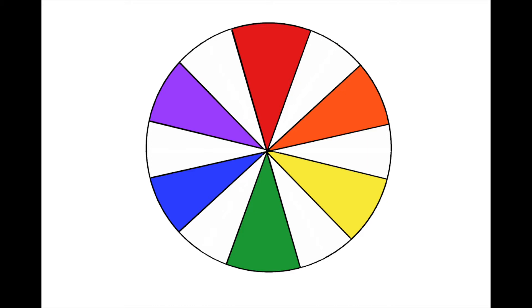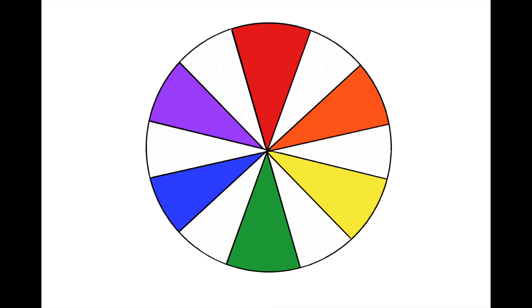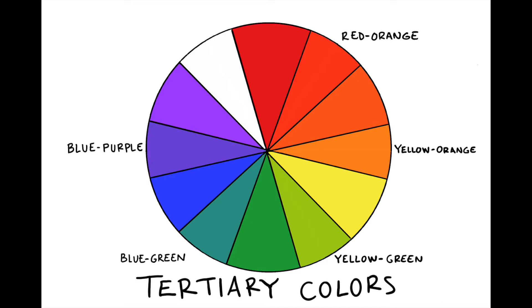Notice that these new spaces are in between a primary and a secondary color. That is because these colors will be made by mixing one primary and one secondary color together. Each space is going to be made by mixing the primary color and secondary color next to it. So we can start with red and orange, which creates the tertiary color red-orange. Moving around, orange and yellow will combine to make yellow-orange, and you'll see this pattern continue all the way around to yellow-green, blue-green, blue-purple, and finally red-purple.